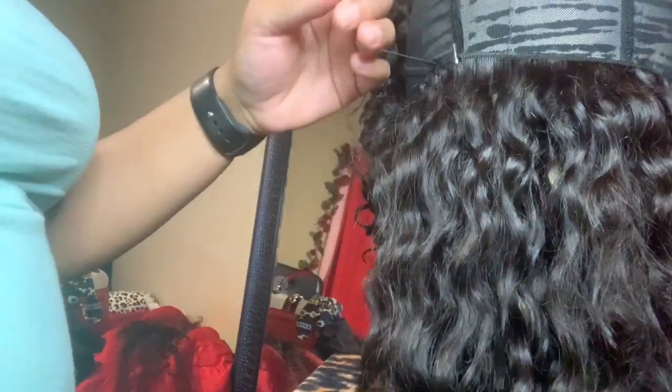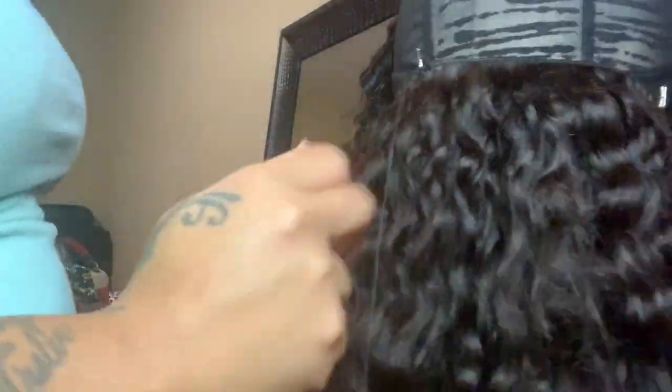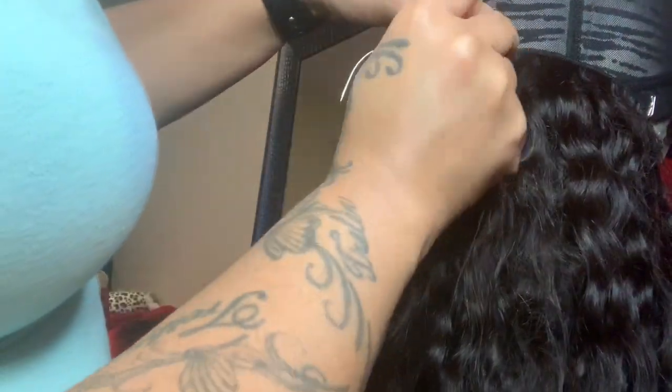We don't want our wig looking all bulky — we need this baby to be laid. Also, when you get to the last row, be sure to do that last row as close to your frontal as possible so we don't have any spaces.